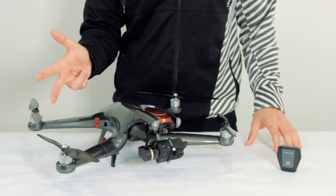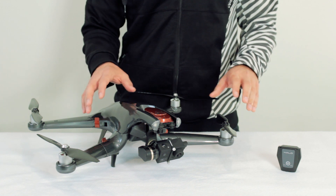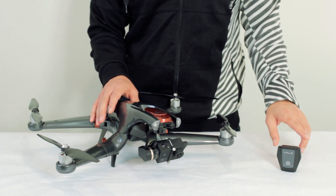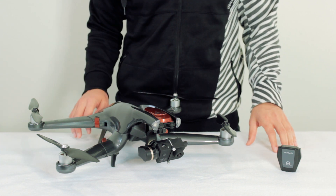Hey there again everyone, and welcome to the third episode in the Halo Drone tutorial series. In this episode, we will be going over how to calibrate your drone's accelerometer and compass, the follow module's accelerometer and compass, and how to calibrate the height between the Halo Drone and the follow module.